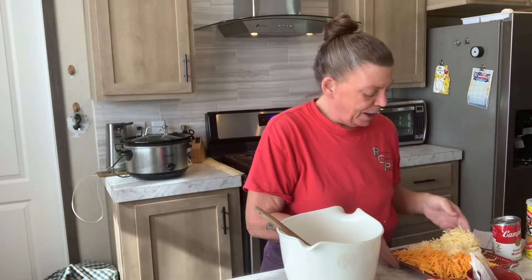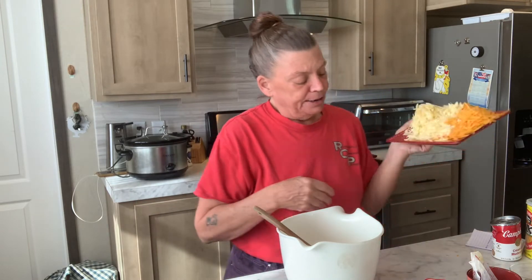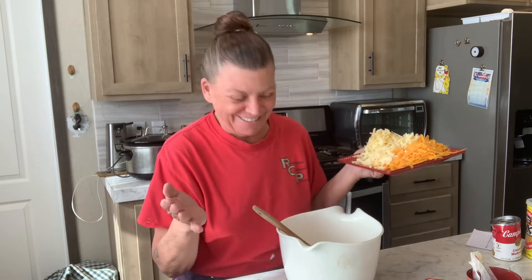I've got about six ounces of white cheddar and six ounces of sharp cheddar. You can use whatever cheese you like — Velveeta or whatever you like. If you like it hot and spicy, put pepper jack in it. That's what you'll need, and I'll show you how to throw this together. It's really easy.